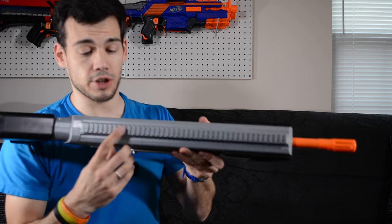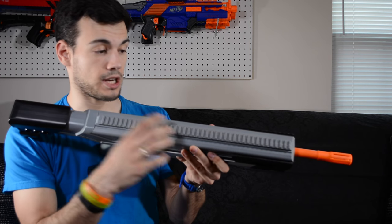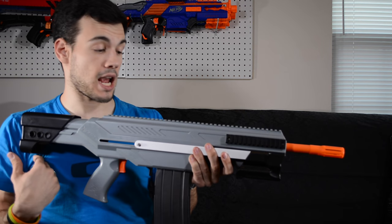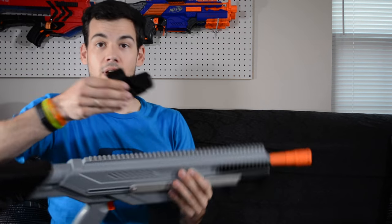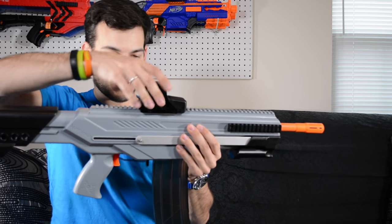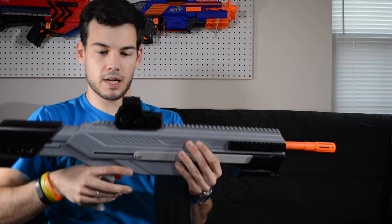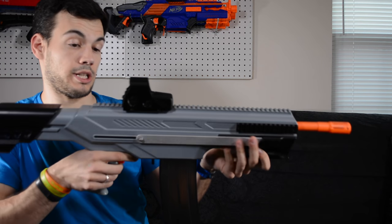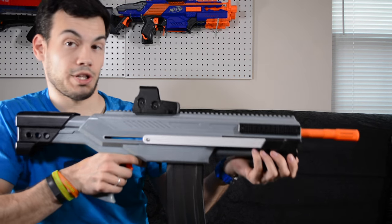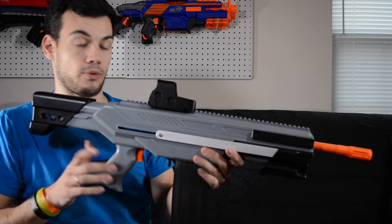The Picatinny rails on my model line up really nicely. The thicknesses are very consistent and they work well with the attachments I have. I'll throw one on — this really sweet knockoff EOTech sight that just slides right on and locks down wherever I want. It sits on there really nicely and it's not going anywhere. Really cool, and I'll be doing a review on this sight pretty soon.